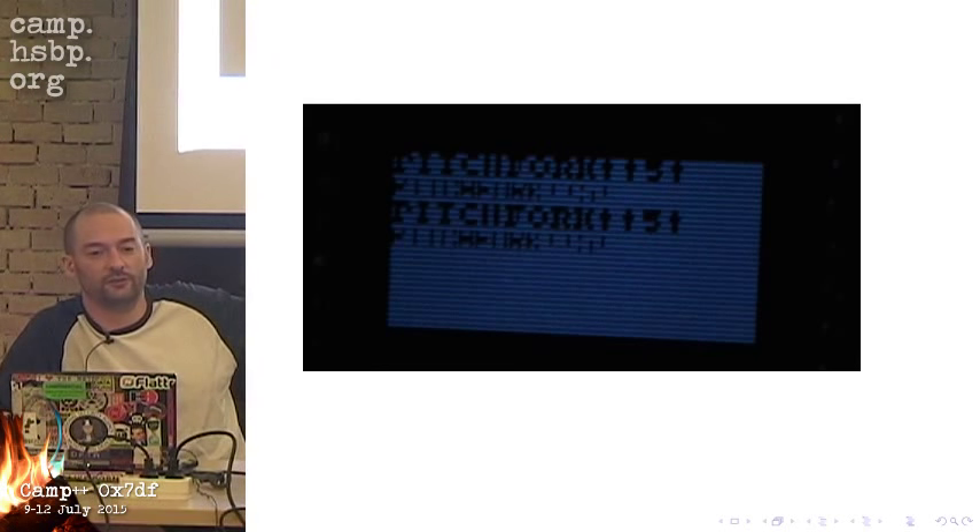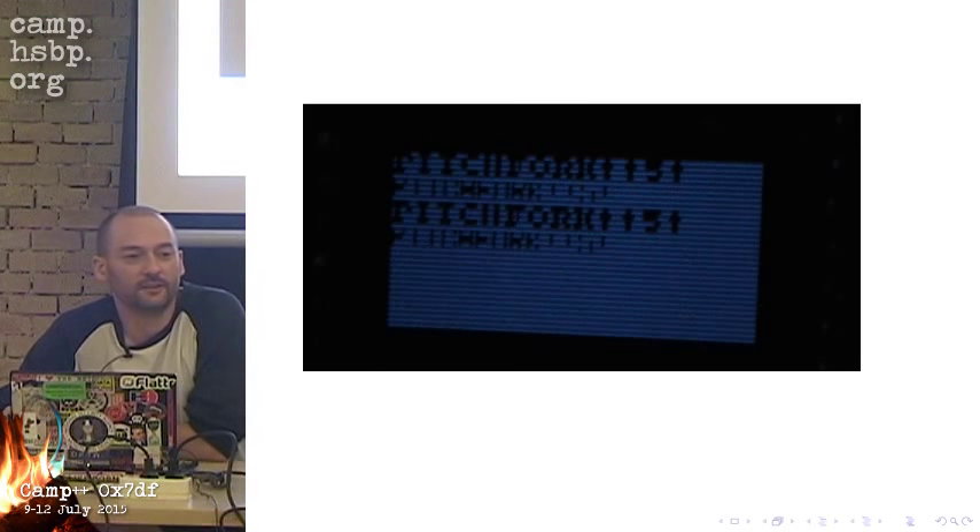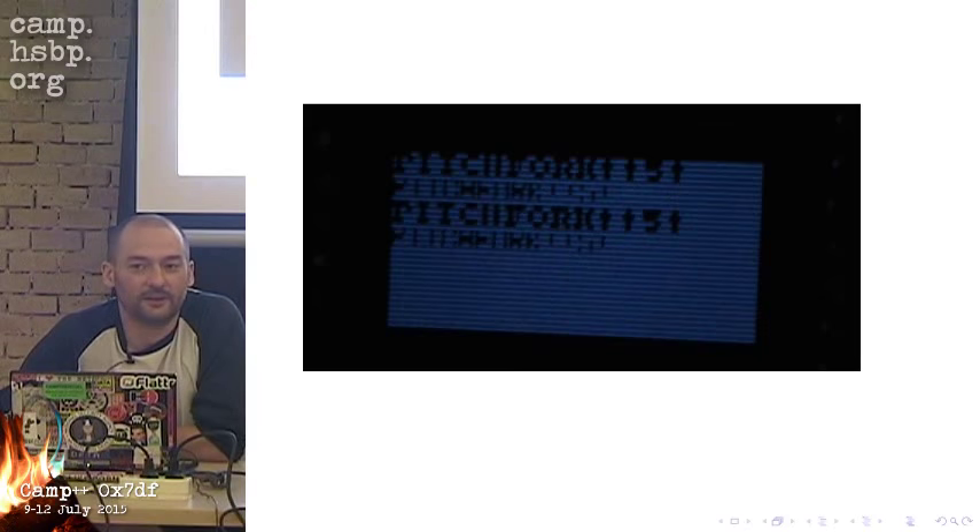Some of the stuff that failed with the Pitchfork — for example, this is the display. It should have 128 by 46 pixels, but as you can see, only every second row is displayed because the display is broken. Debugging this didn't help much in figuring out why it's not displaying the way I like.